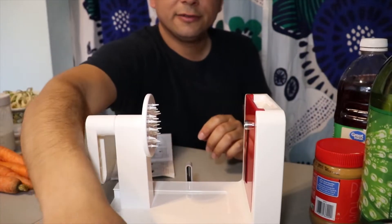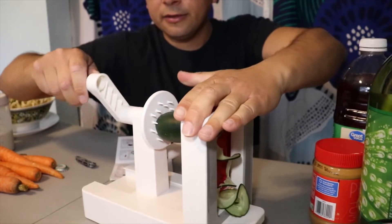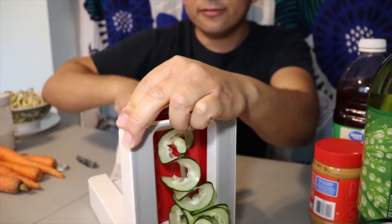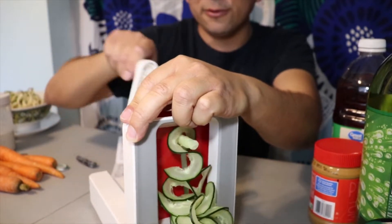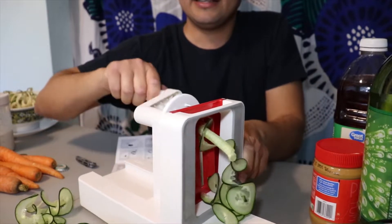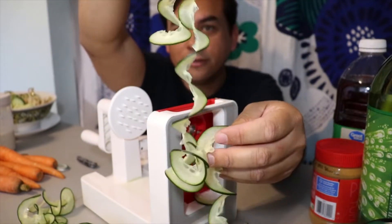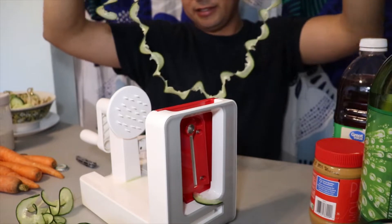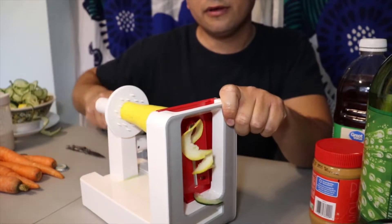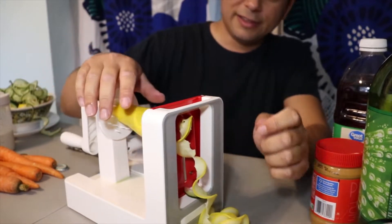It still falls a bit, but check that out — that's pretty cool, pretty smooth, really nice. See how it has that core center — that's what's left. A big gigantic spiral — that's pretty cool. It's huge, it sticks together. Check it out, that's long. That's cool.